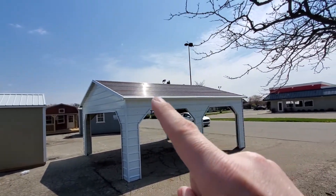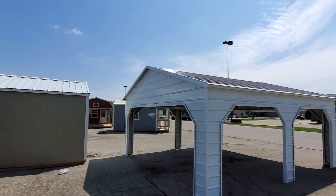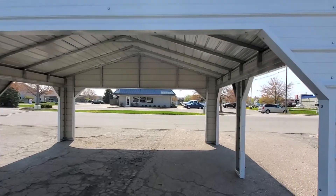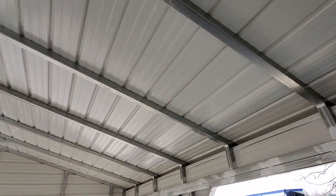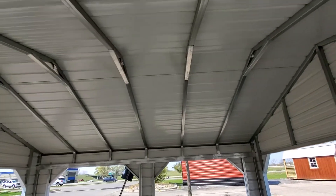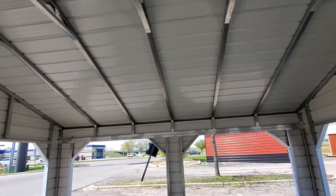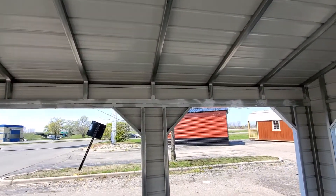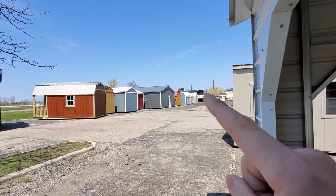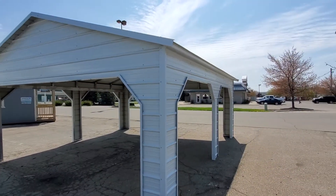As you can see, the panels are still running horizontally on this one. It does have the A-frame shape, so it's not rolled rounded. This is better at dispersing water and snow, but it's still nowhere near as good as a vertical roof. This is what we call our A-frame horizontal roof. Generally speaking, this is about one to three hundred dollars more than the rolled rounded roof, so it doesn't make much difference other than the appeal — some people don't like that rolled rounded carport look and prefer this A-frame outbuilding look.